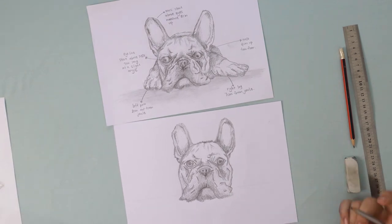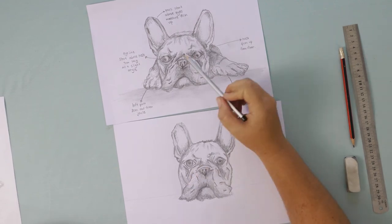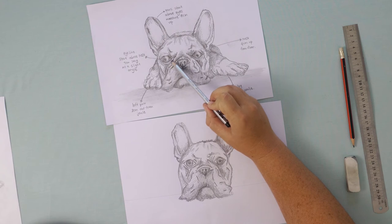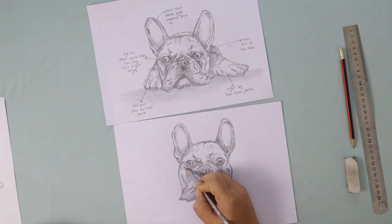Having a look at my picture, I'm noticing that I have not added enough dark shading around the left eye. Looking at the original, it's got a lot more dark shading, so I'm just going to go and add in a bit more shading there.